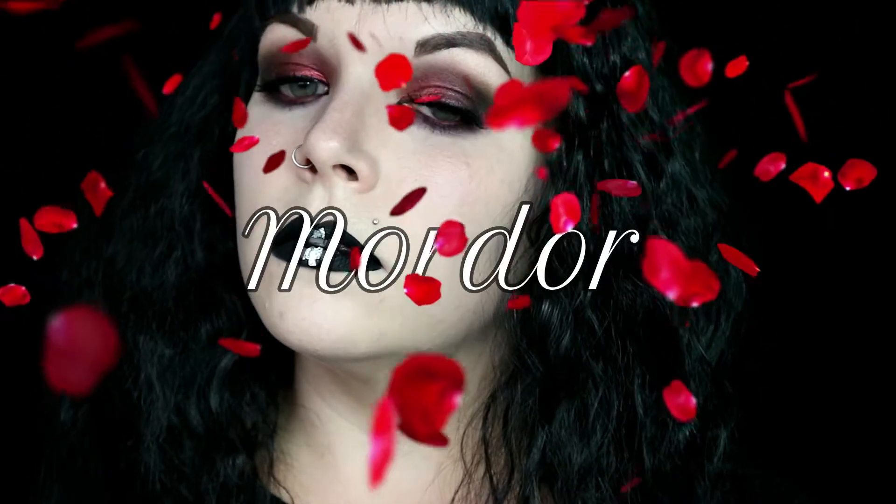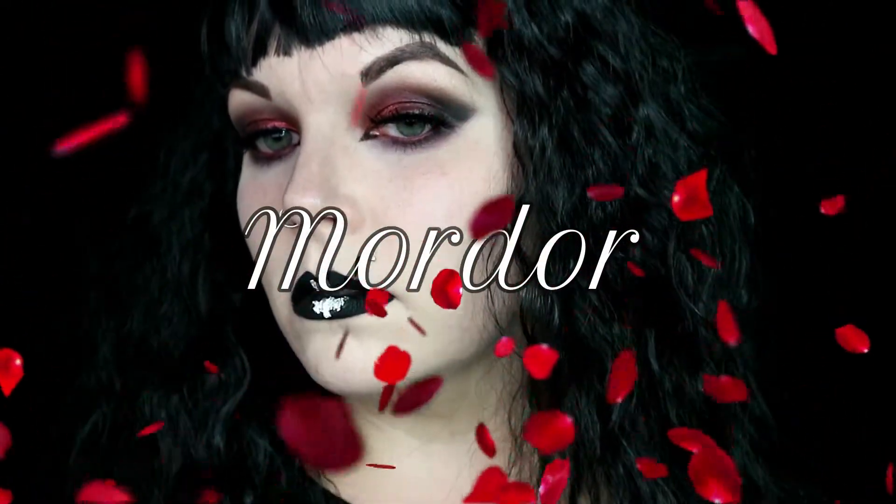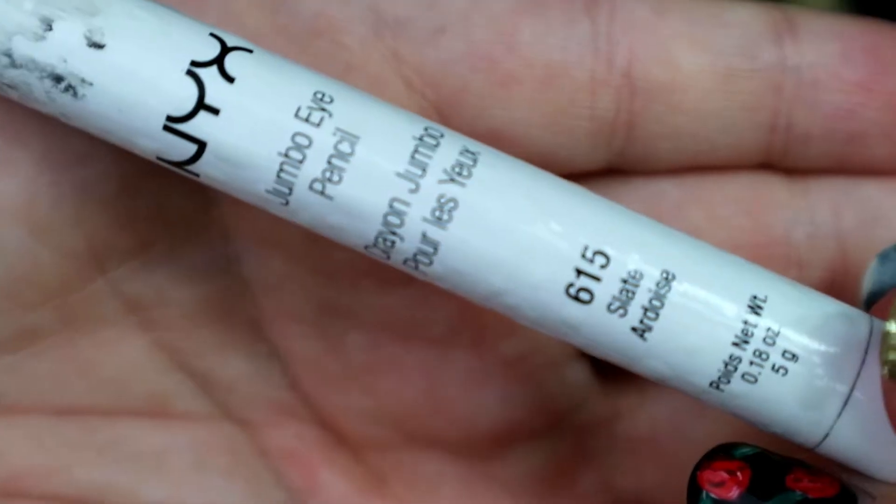Hi guys and welcome back to my channel. Today I'm really excited because I am starting my Lord of the Rings inspired looks. I'm actually going to be going through each of the realms in Middle Earth and creating a look that is inspired by that realm. So today I'm doing Mordor.